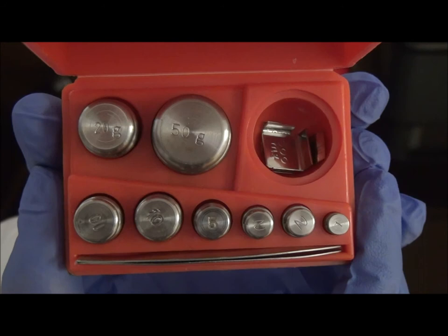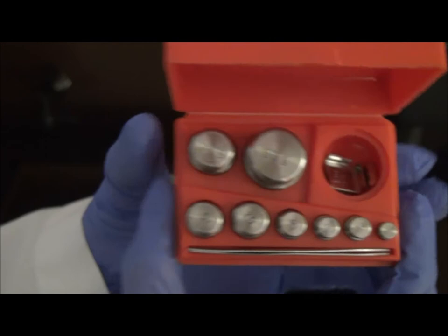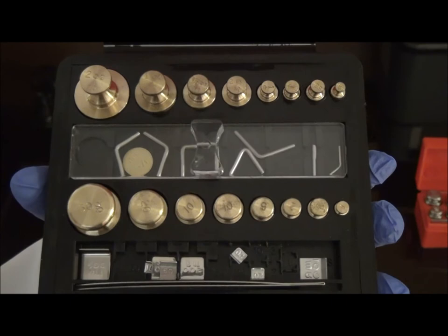Throughout pharmacy school, you will be using this specific metric weight set. However, for completion purposes, we will be using this weight set, which contains both apothecary and metric weight systems.